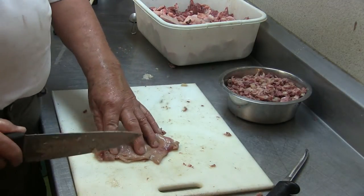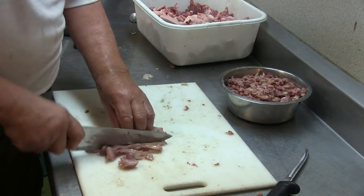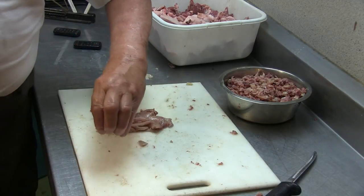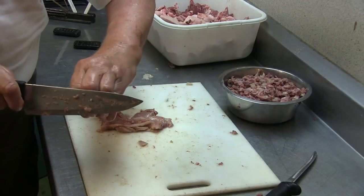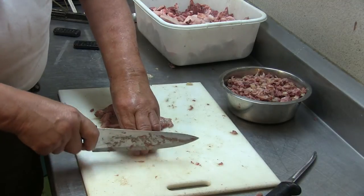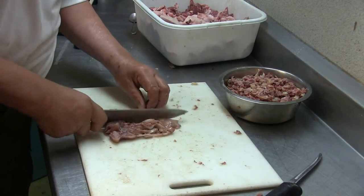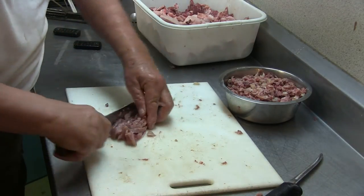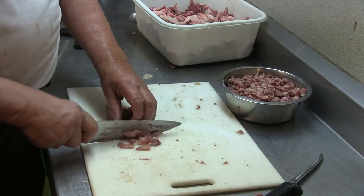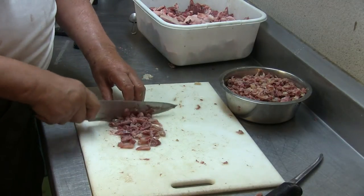I have the last piece left to cut and I want to show you how it goes. Normally you go like this, but you don't really see what you're doing. What I do is hold the meat and curl my fingers. Then I can go with the knife in front of them and I don't have to look — I can cut it without looking. The meat is really soft, so it's easy. Just go like this and move the fingers slowly back, going up and down along the finger.